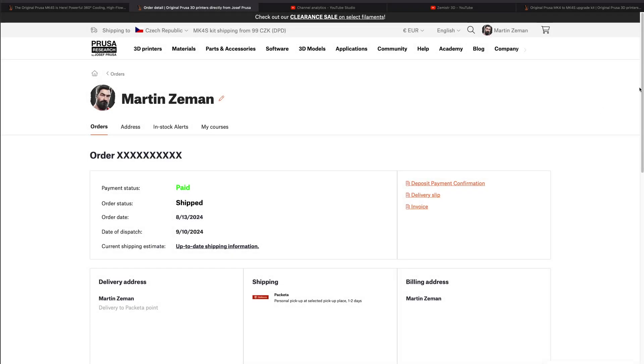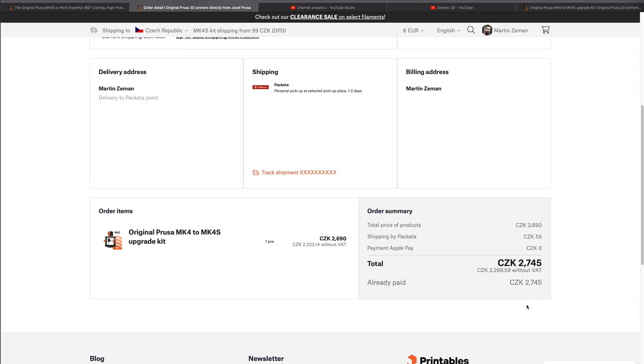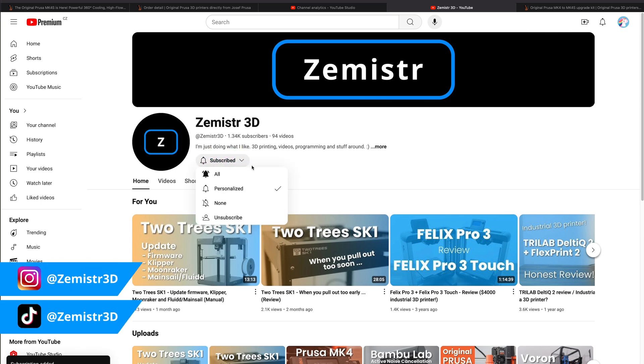Before we start, I would like to say a few words. I bought the kit to upgrade my Prusa MK4 to MK4S with my own money. Nobody has any influence on the content of the video and nobody pays me for it. If you want to support my work, you can do so by subscribing here on YouTube, on my social media and by sharing my videos.